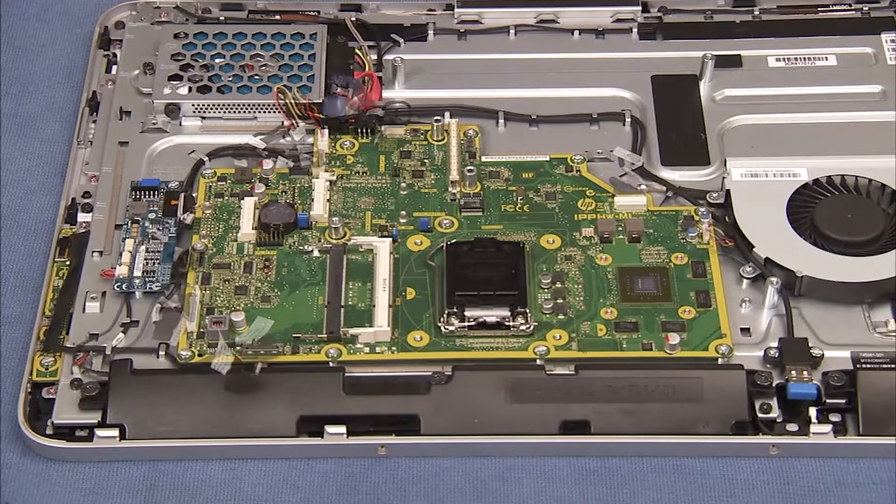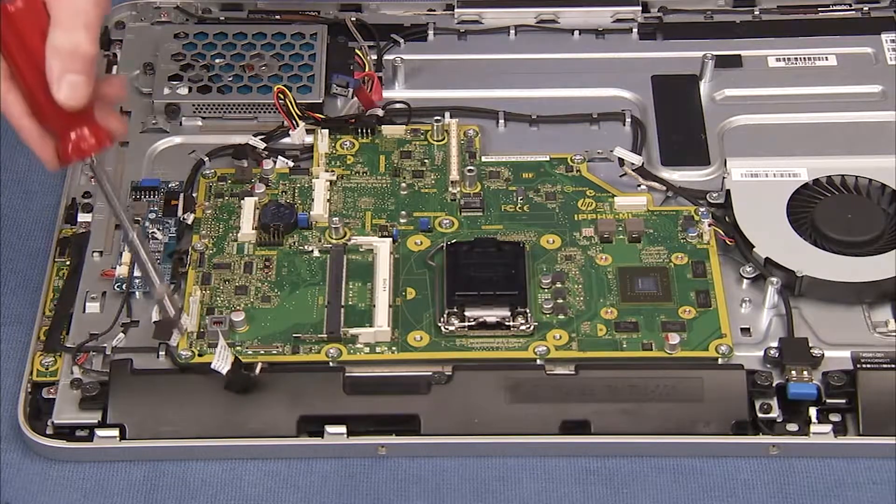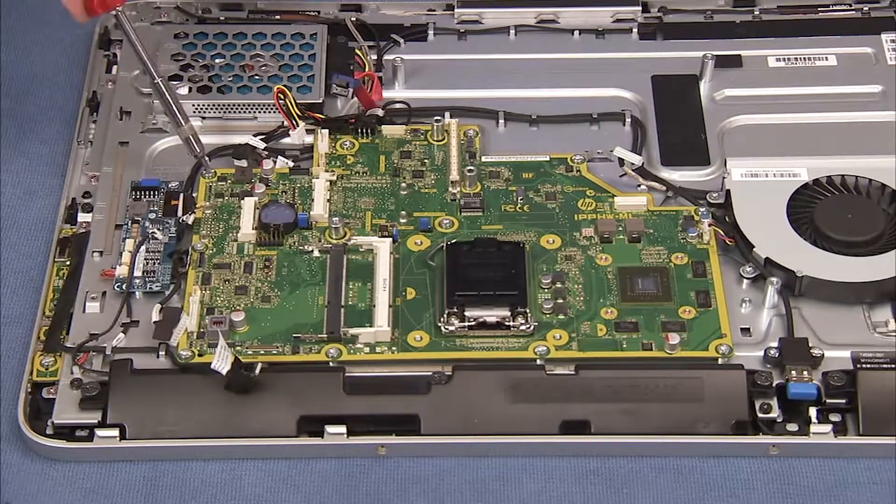Detach all system connectors to the motherboard. Remove the 11 silver torx head screws securing the motherboard to the middle frame.